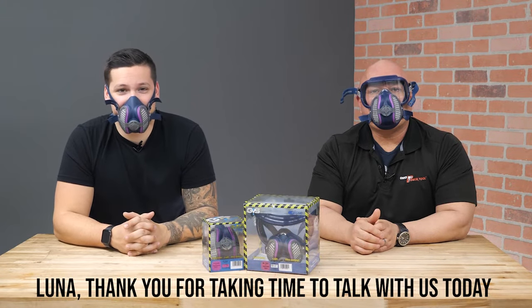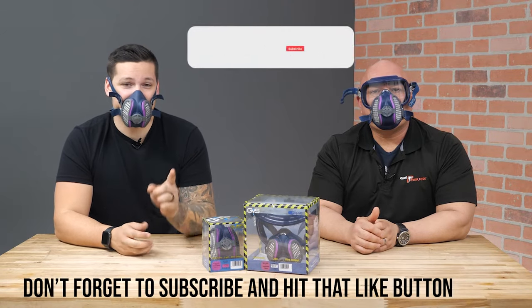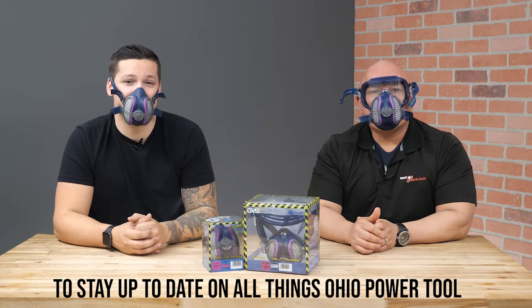Thank you for taking time to talk with us today. Be sure to stop in or shop online for your GVS face mask. Don't forget to subscribe and hit that like button to stay up to date on high power tools.